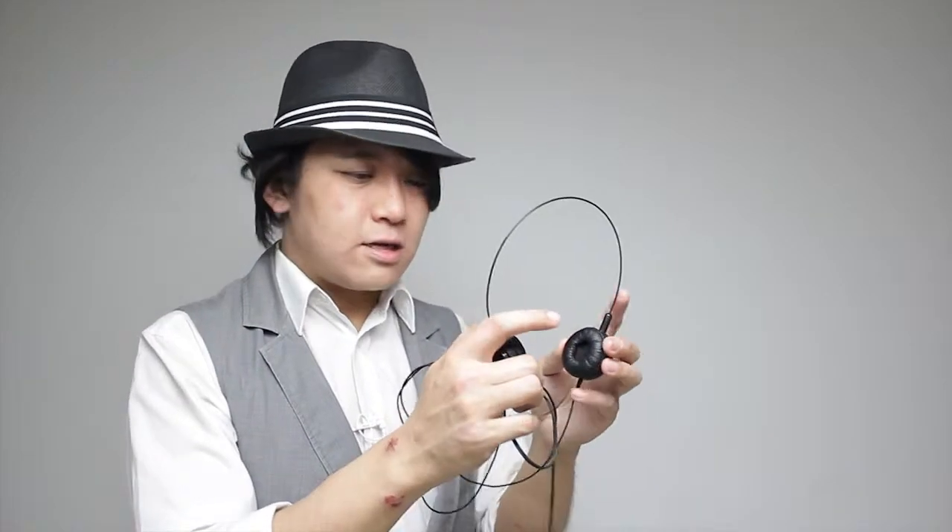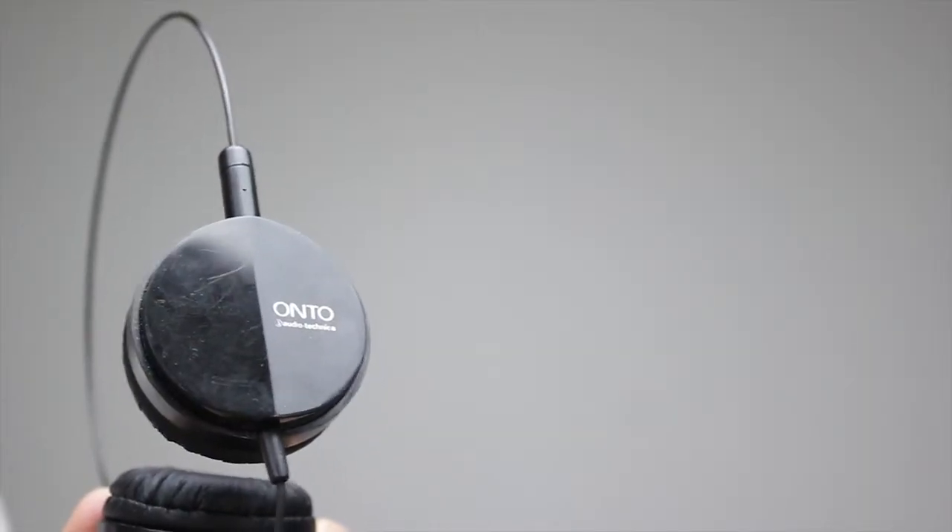I have to say, the sound quality is okay, ergonomics is not that great, and if you wear this a lot, it's not that healthy.